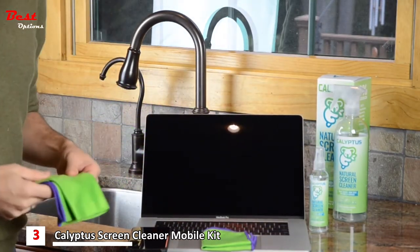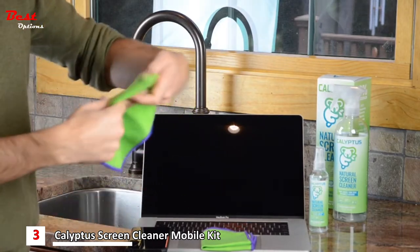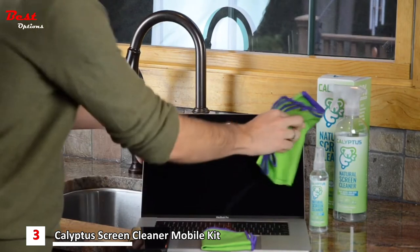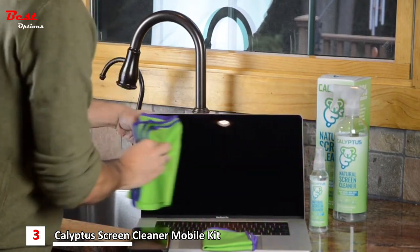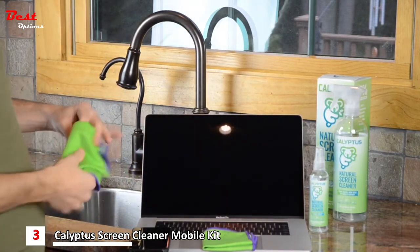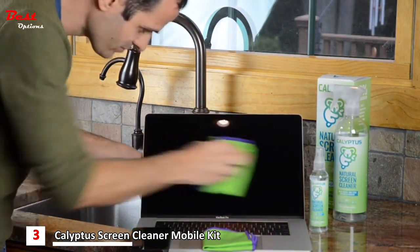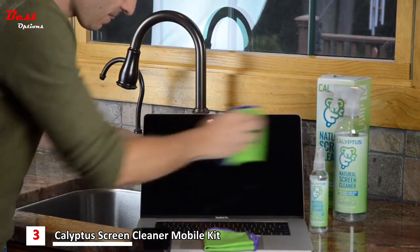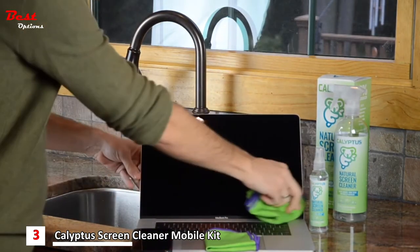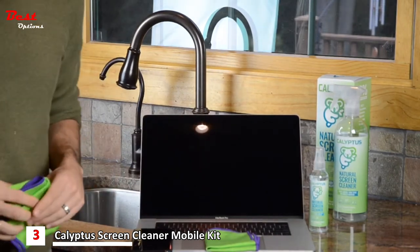Now that looks very good, but if you want to go back in and touch up, it's good to use a different part of the cloth that's dry and doesn't have any cleaning solution on it. Just wipe over any remaining spots. And that screen is absolutely perfect.